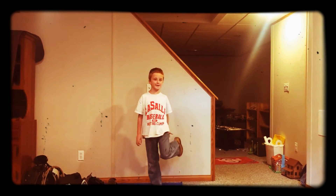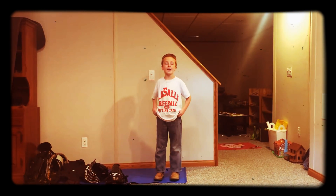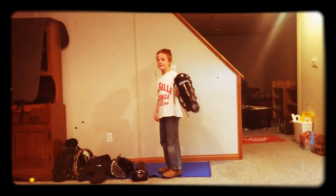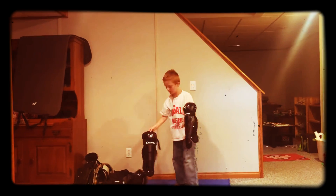Hi, this is Jay from Kids at Play, and today I'm going to show you how to put on your catching gear. So first, these are the two shin guards.